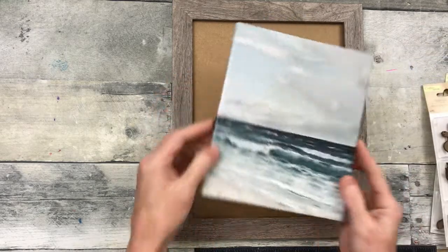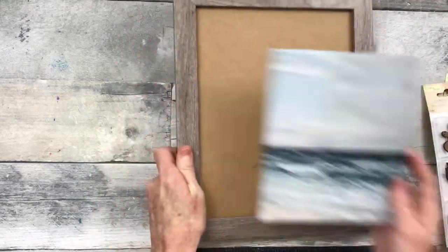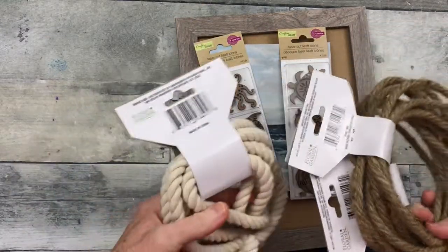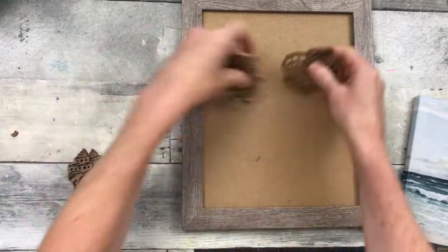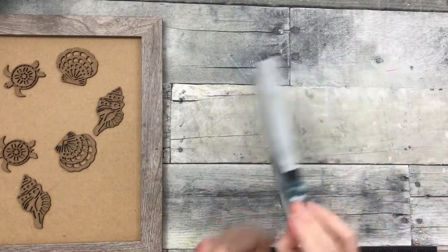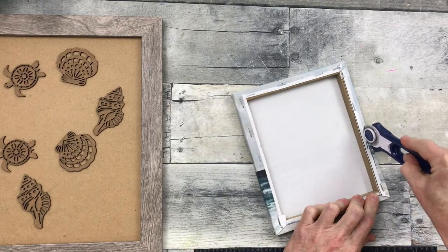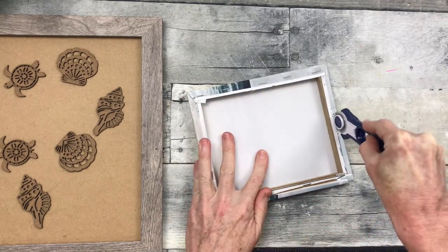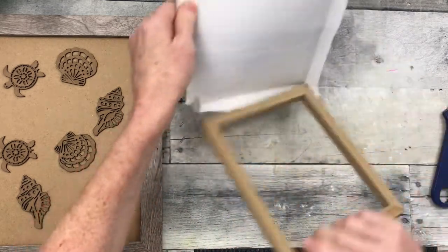For project number one we're going to start off with this little picture from Dollar Tree. This is a thrifted frame and I have some little wooden embellishments and two different kinds of rope to choose from. I'm just getting an idea of which ones I want to use, and out of those two packages I've chosen some shells and some turtles. Now we're going to move over to the little canvas art. I'm using my rotary trimmer that came from Dollar Tree and I'm going to cut through that canvas and remove it from the frame.